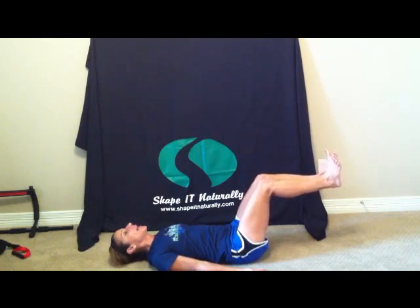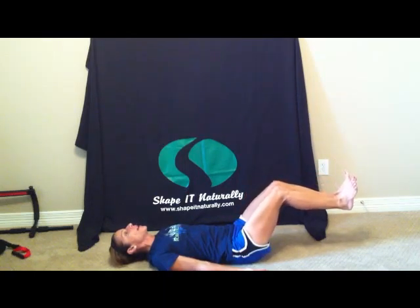Inhale, exhale, lower the head and shoulders to the mat. Inhale, exhale, lower the feet to the mat in three, two, and one. You're going to repeat that exercise three times.